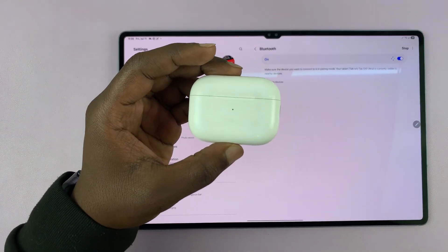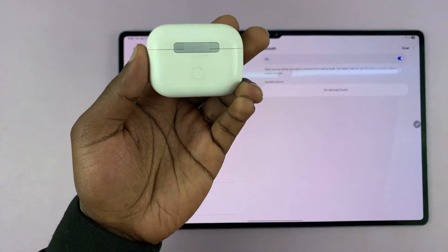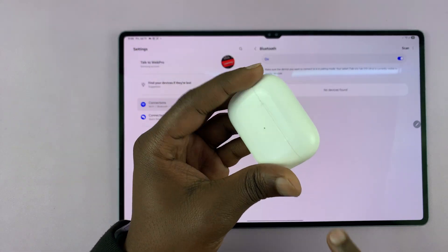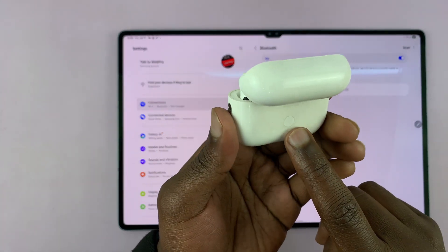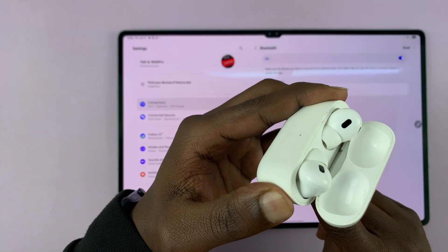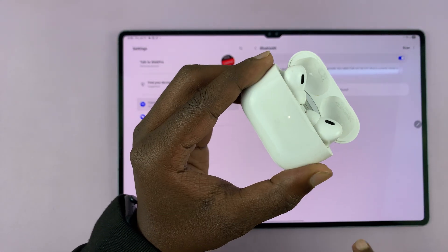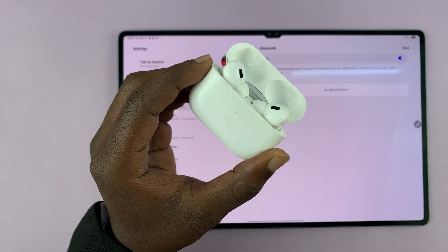So you need to put the AirPods in Bluetooth pairing mode. To do that, all you have to do is make sure they're first of all charged, then open the case, and then find the button on the case and long press it until that light on the case starts blinking rapidly. It blinks like that — it means they're in pairing mode.